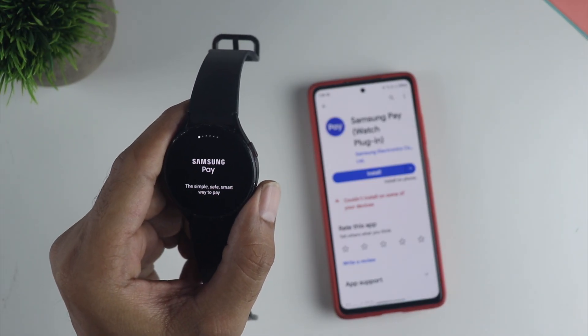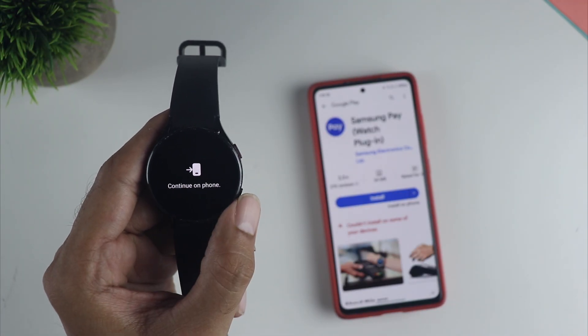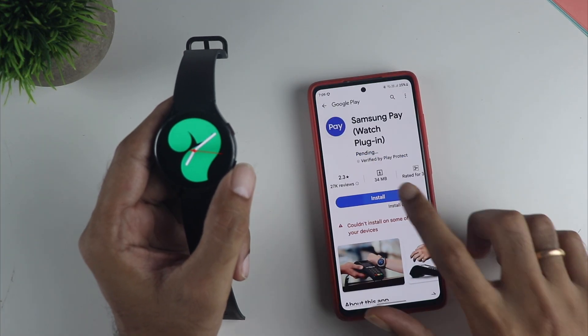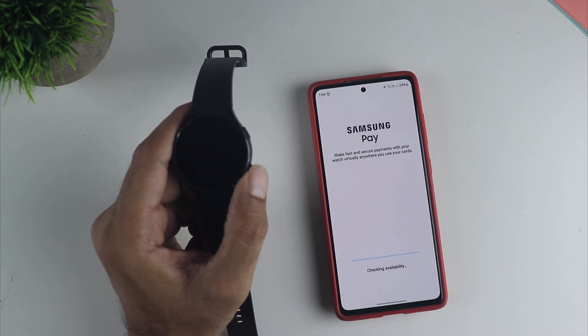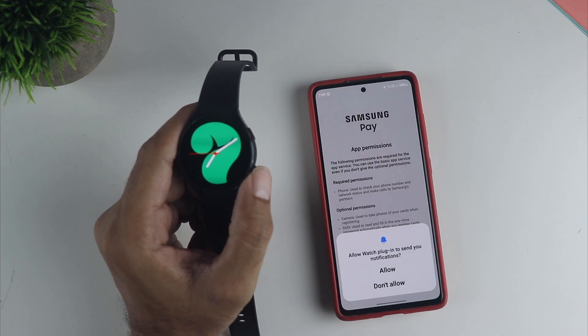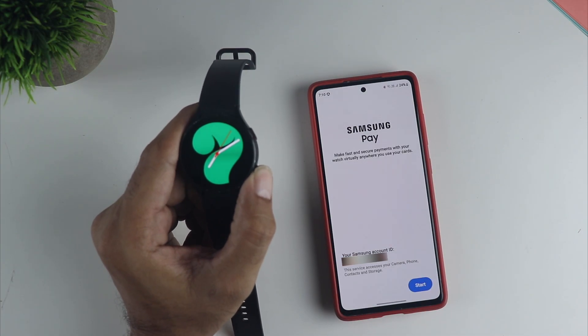The next step is to press down on the back button and click OK to install the Samsung Watch plugin on the phone — it directly takes you to the Play Store. Once you install this, open it and make sure you click OK and allow all the permissions so that it works without any issues.